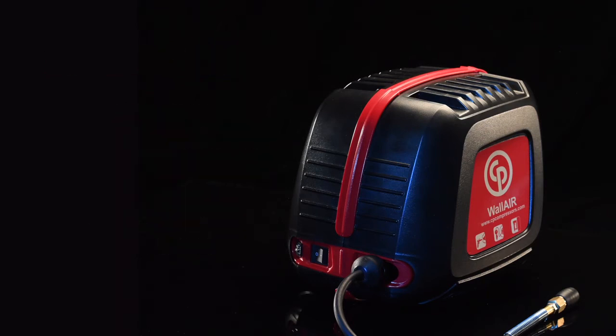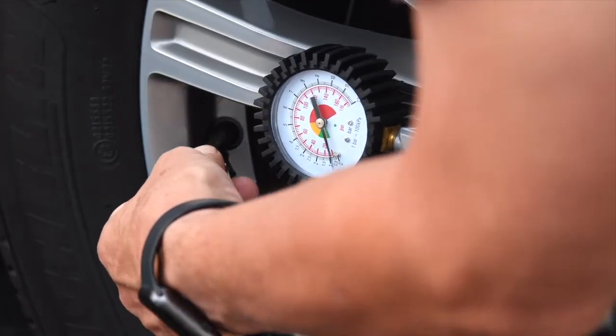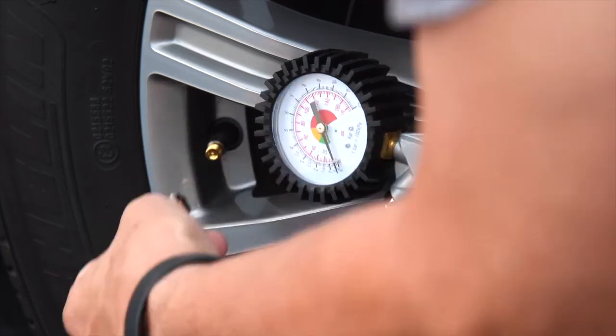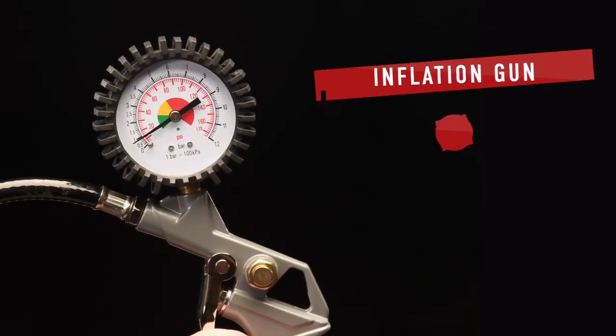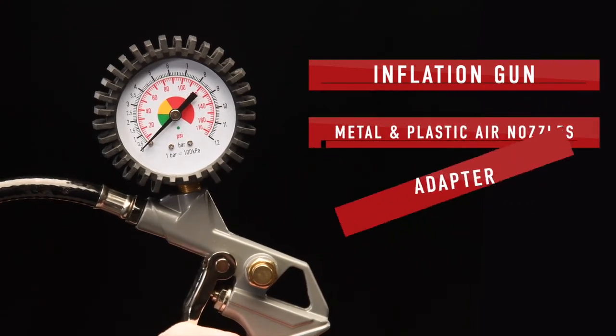The Wal-Air compressor also comes standard with convenient application accessories available for you to customize it to suit the work you do, including an inflation gun, metal and plastic air nozzles, and an adapter.